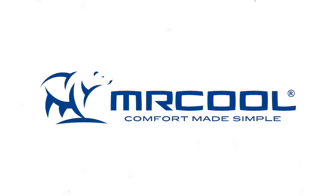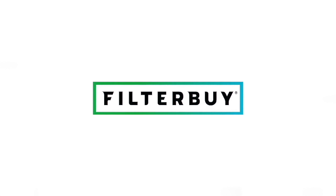Today's video is brought to you by Mr. Cool, America's number one choice for quality, affordable DIY HVAC equipment, and Filter By, offering quality affordable filters shipped right to your door.